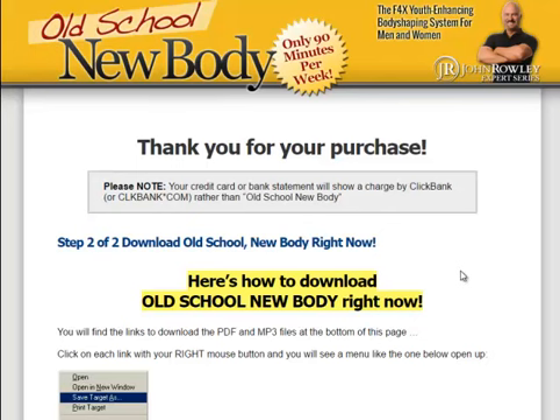Hey, what's going on? It's Anthony here from the Health Reporter Daily, and today I wanted to give you a quick review of Old School New Body. This has been one of the best-selling programs online for years. It actually comes from a world-renowned author, Steve Holman, and his wife Becky, and it's a John Rowley expert series, so it's definitely unique. The cool thing about Steve Holman is he's been around so long — he was the chief editor at Iron Man Magazine, so he knows a ton and has seen a ton.